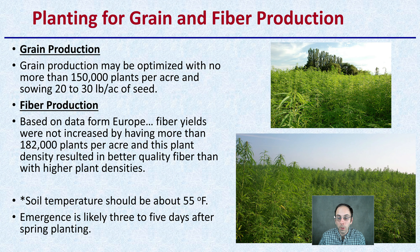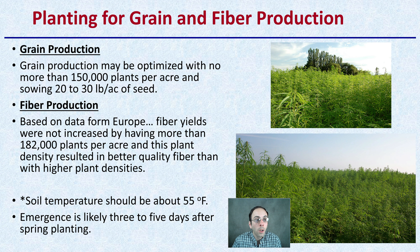For planting grain and fiber: grain production may be optimized with no more than 150,000 plants per acre, sowing 20 to 30 pounds of seed per acre to reach that number. For fiber production — based on European data — fiber yields were not increased by having more than 182,000 plants per acre, and this plant density results in better quality fiber than higher planting densities. More plants aren't always better per acre; you want to maximize production within your growing area.